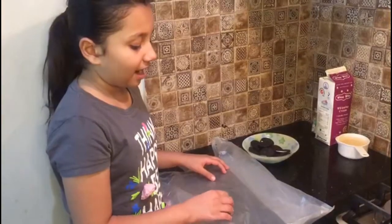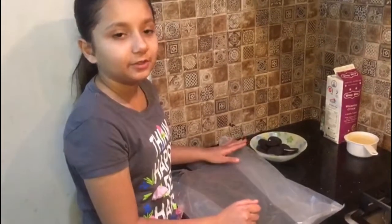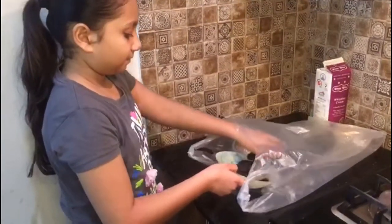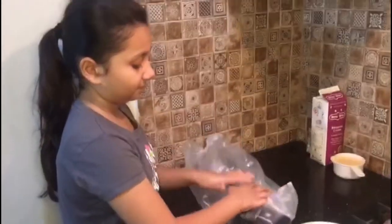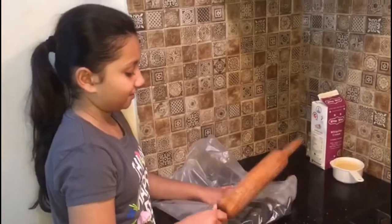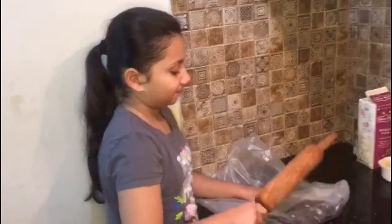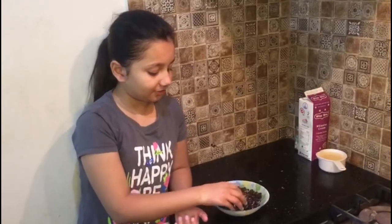So let's get started. First of all, I am going to take a plastic bag, put Oreos in it, and take a rolling pin and crush them. Now I'm going to crush it with a rolling pin. Now it's done — I'm done with the crushing. You can see they're like this. And let's get to the next step.